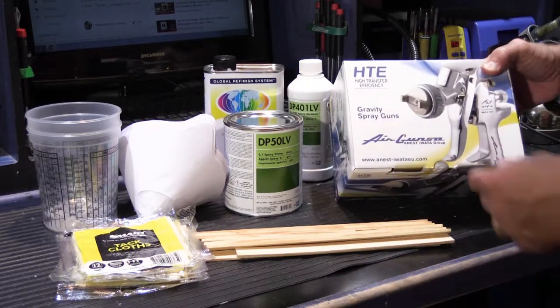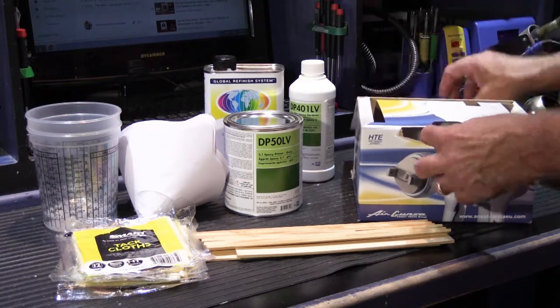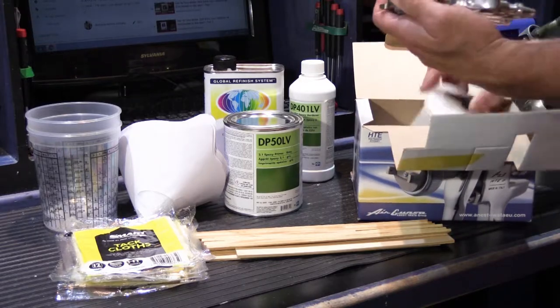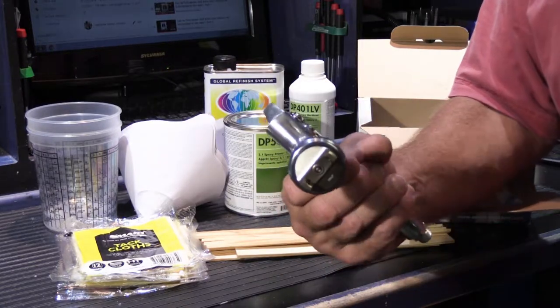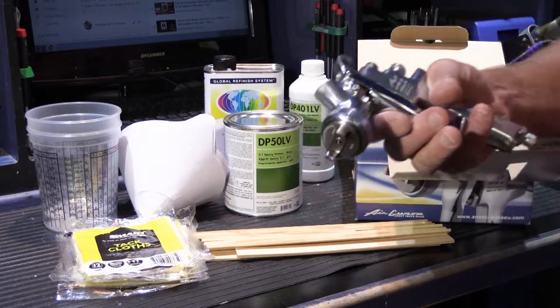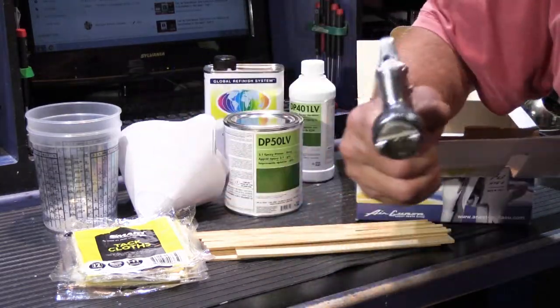This is a high efficiency, high volume, low pressure spray gun. They said it was definitely the way to go for what I was doing, and it looks just like most spray guns I've ever seen anybody use. Pull the trigger, air and paint come out, and you spray with it. You go like this — not like this — all that kind of stuff.